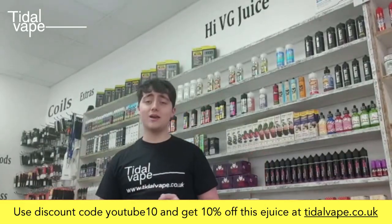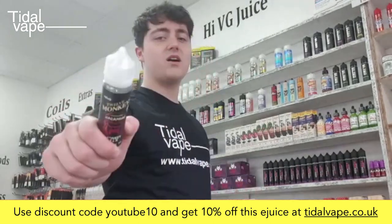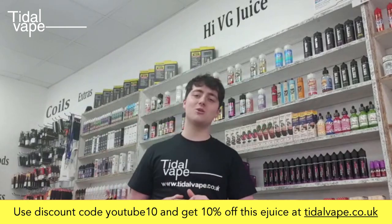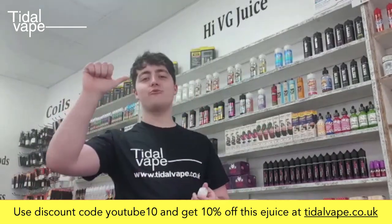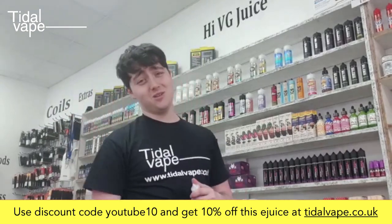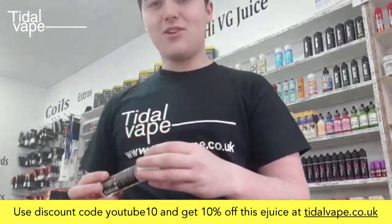Alright guys, this is Ben from TitleVape coming out with another video about 12 Monkeys — because I'm a full-on 12 Monkey junkie. The flavor I'm talking about today is called Harambe, which is a grapefruit, blood orange, lemon, lime, and guava. Bloody hell, that's a lot of fruit!